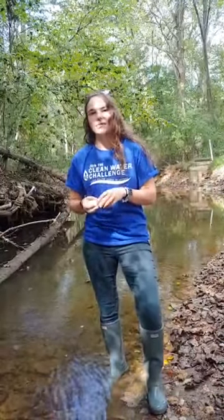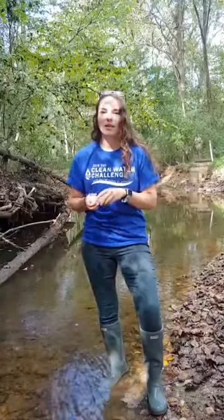Hi everyone and welcome to our Clean Water Minute. I'm Sam Briggs, I'm the Save Our Streams Manager at the Isaac Walton League, and today we're going to talk about nitrates.